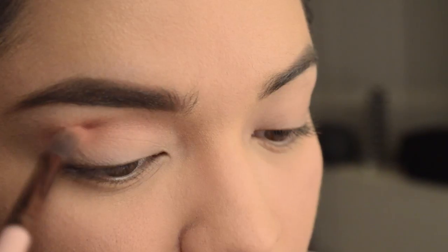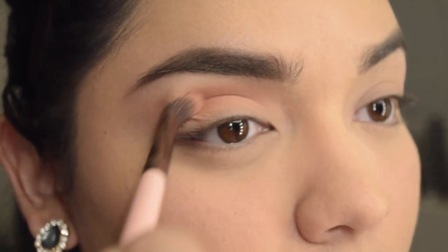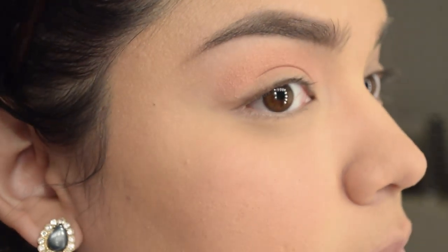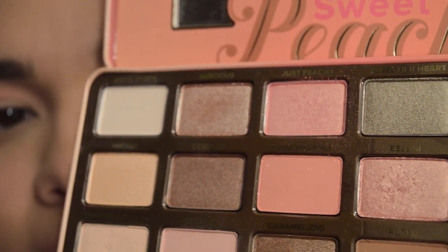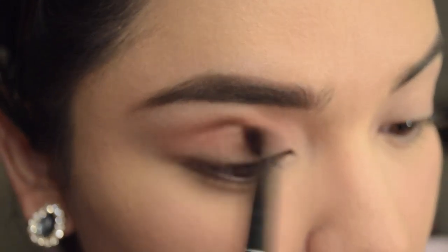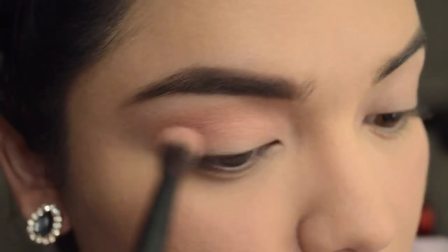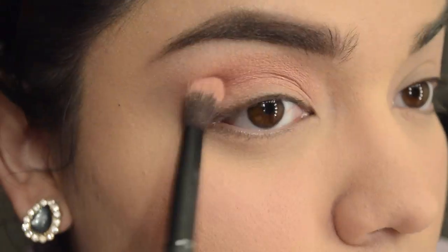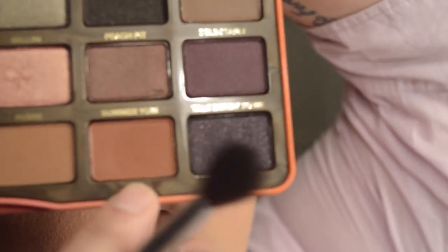Now I'm going to go in with Just Peachy using the Luxie 205 Taper Blending Brush, which is my favorite eyeshadow brush. This is also going to go all over the crease — blend it all in. It's more like a defining color for me here. Now I'm going to go in with Bellini, which is the fourth shade — the one next to the one I'm showing. It's very shiny, and I'm going to use the Morphe eyeshadow brush — the nameless one from Morphe. I'm going to put that on the crease, blending it down to the lid.